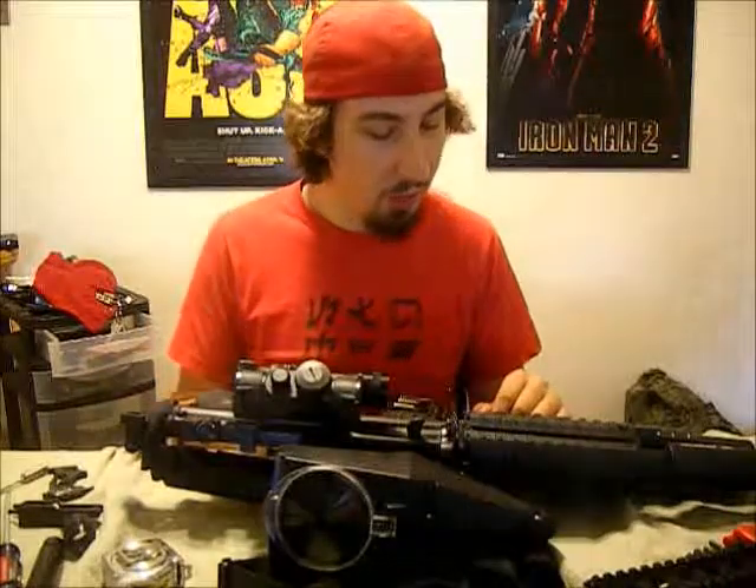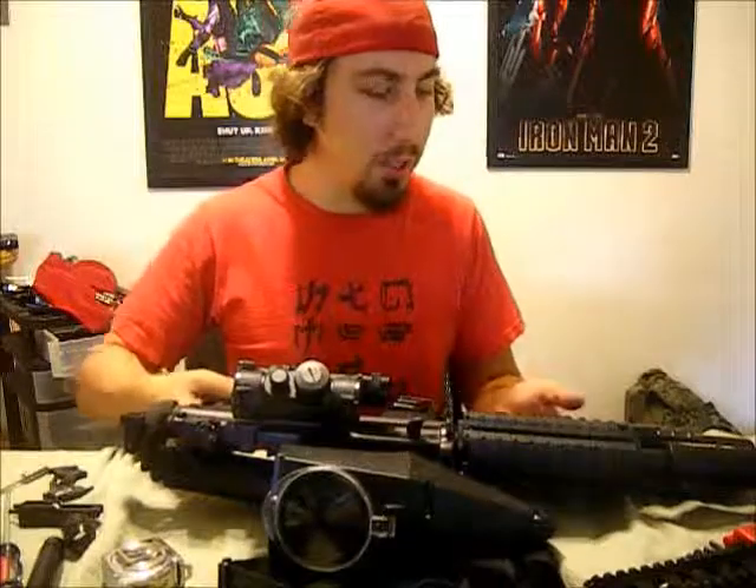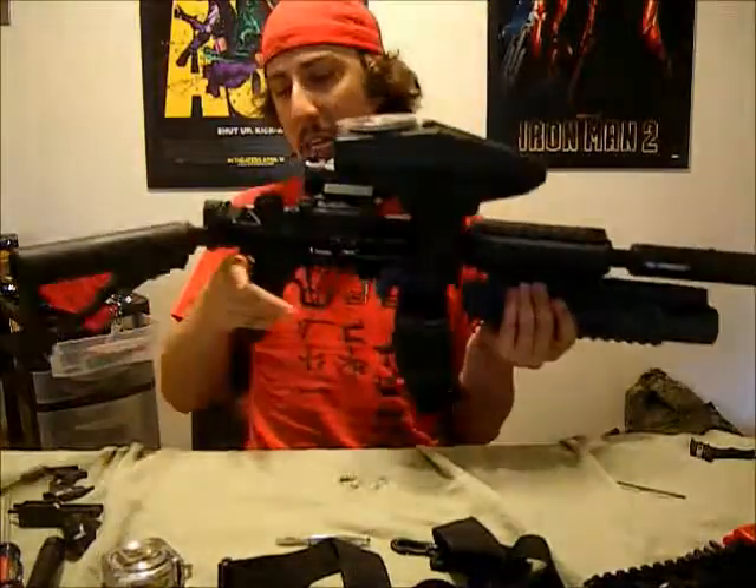How's it going guys? Time for video number two. First of all, if you haven't seen my other video, I'll put a link right about here. Click that link and check out the other video where I show you the new gun.